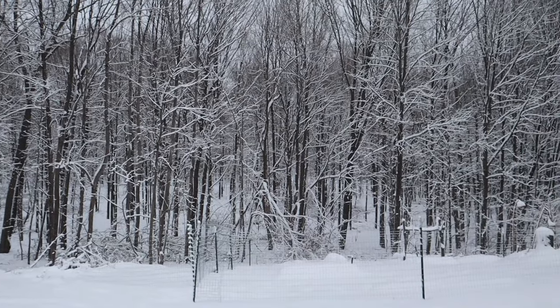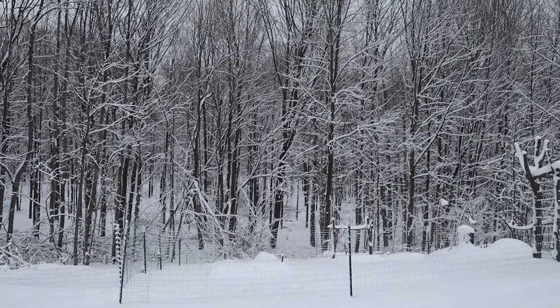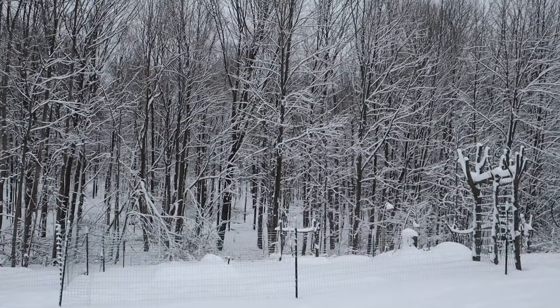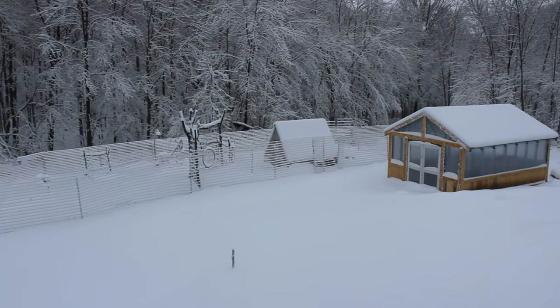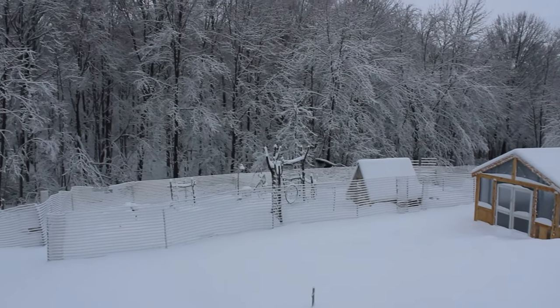One thing I want to mention before I get too far into this: we had a snowstorm a couple days ago and it snowed steadily for about 40 to 44 hours, so it was a good day to do a winter update. The snow accumulated and kept piling on, so it was a good test to see how each greenhouse would handle some real snowfall.